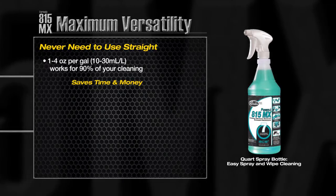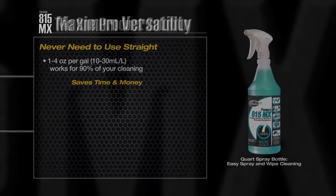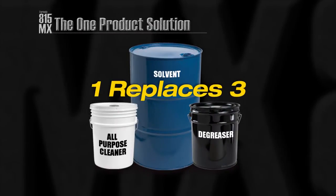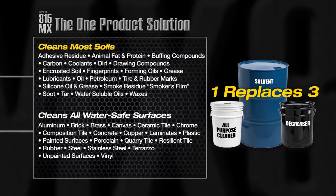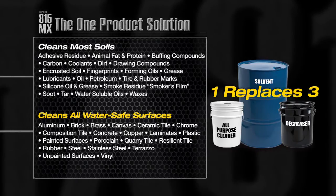One to four ounces per gallon dilution works for 90% of your cleaning applications. This one product solution will replace most cleaners and degreasers, reducing your inventory. Formula 815MX provides legendary cleanability on even the toughest soils and is safe on virtually all water safe surfaces, including aluminum, brick, chrome and rubber.